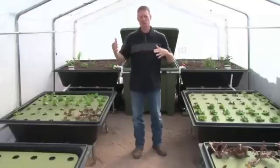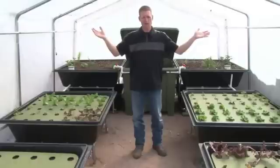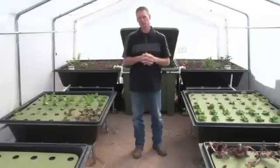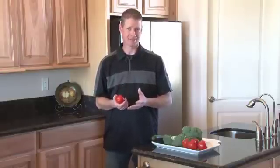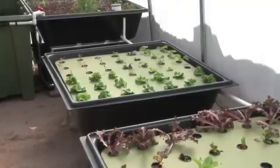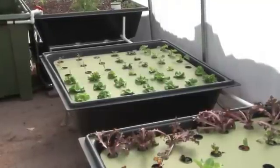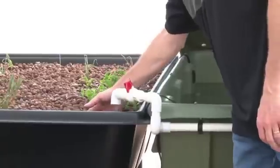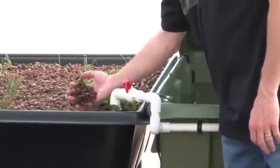You can also grow indoors — in a basement or spare bedroom — but you would need some sort of lighting for that. These systems use about 90% less water than a conventional garden, and they produce generally about ten times more per square foot than a conventional garden, also in less time. Elevated grow beds make it easy to plant and harvest without back strain. There's no soil diseases or pests since you're not using any soil, and there's no watering or fertilizing — that's all automatic.